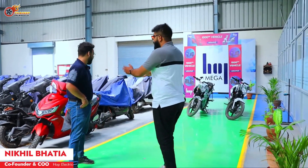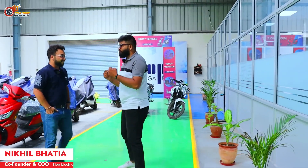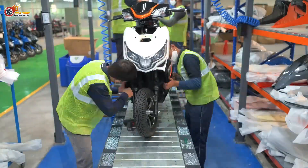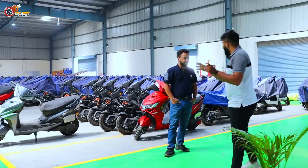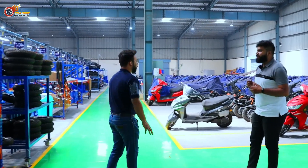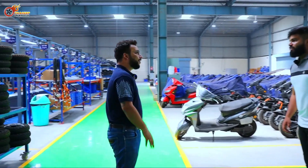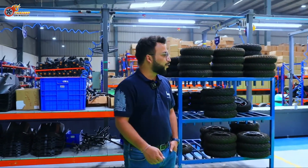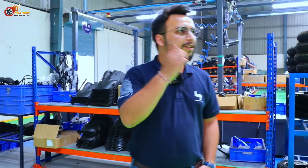We all see the final product, but I'm personally super excited to see how the assembly line works and how you put together an electric vehicle, because I've worked in a few petrol ICE plants before. This is the Hop Megaplex plant in Jaipur — 40,000 square feet, capable of doing about 1.2 to 1.5 lakh units annually, depending on demand cycles.